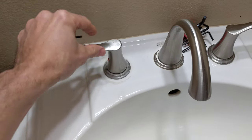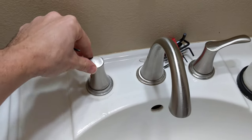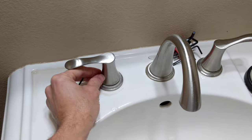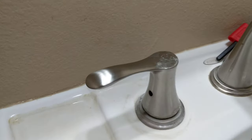Showing how to tighten up a handle on a faucet that's kind of loose. Basically, take off the little red cover for your temperature gauge, and underneath there's a spot for an Allen key.